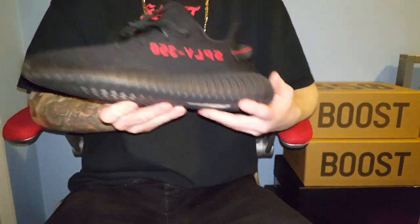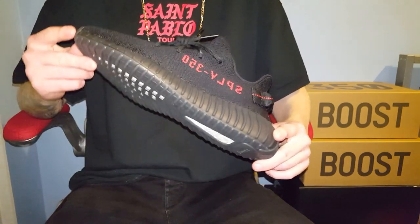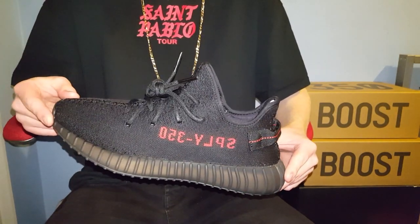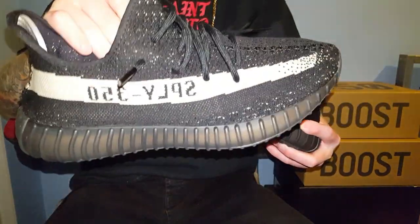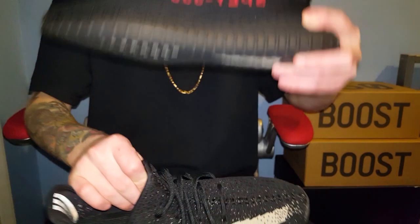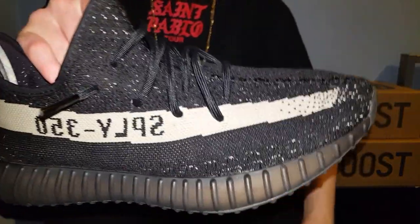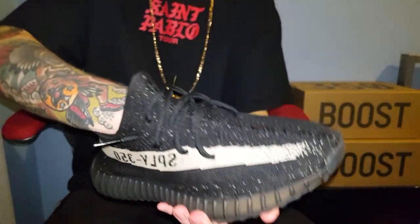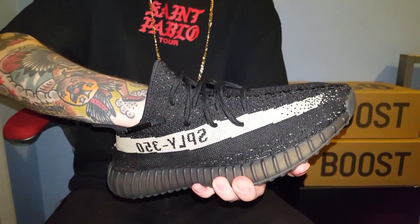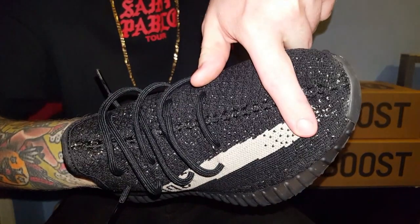These are a size UK 9.5. People were saying that these either fit too small or they fit perfectly true to size. On my other 350 v2s I went true to size, and on these I went a half size up. These fit great, although my foot does touch the top here, which isn't a problem — it's still comfy. There's no problem with it and my toes stop about there, which is plenty of room.